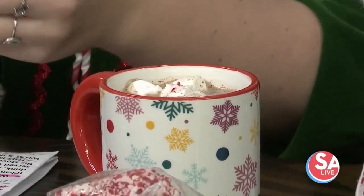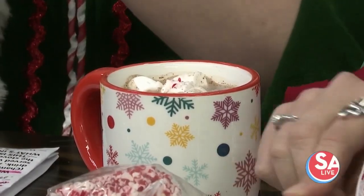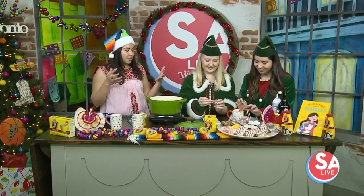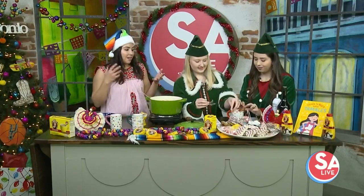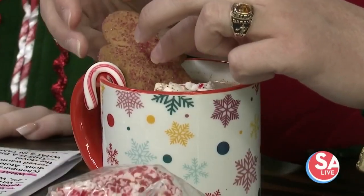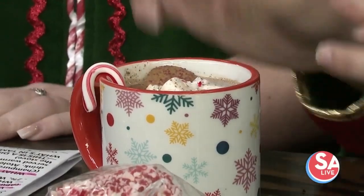You see all these butter boards and everything — I mean, you bring this and you're the favorite person at the Christmas party. It's also good if you have a lot of people with different dietary restrictions. Some people want a different milk alternative, so if you've got the pouches of hot chocolate, they can just have water, milk, or oat milk or something.